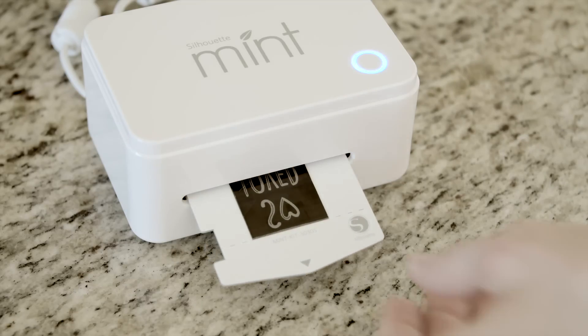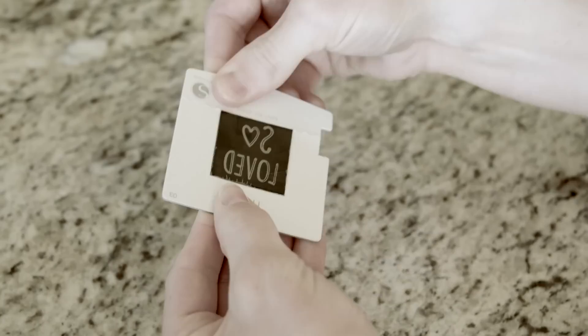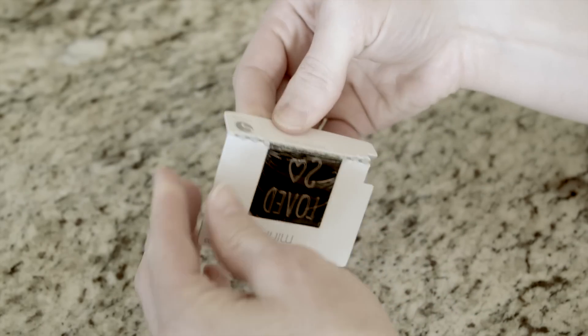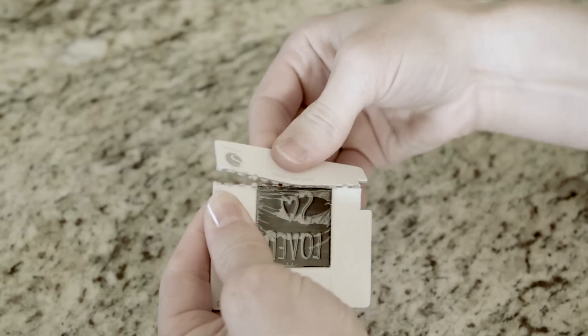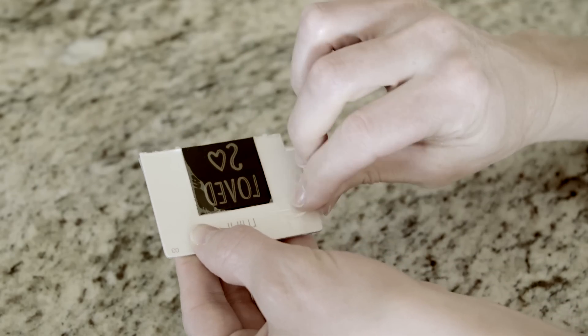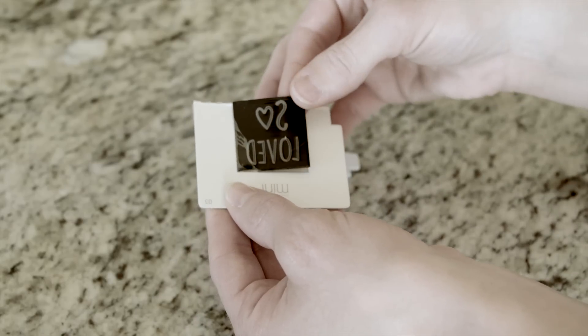When your design has finished printing, fold your stamp sheet along the perforated line and remove the cardboard tab. Remove the plastic covering from the stamp, then separate the stamp from its cardboard sheet.